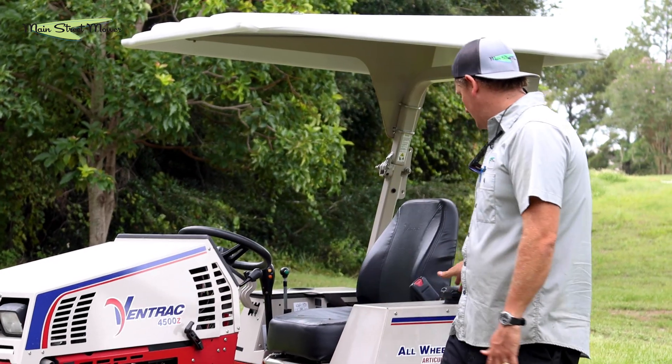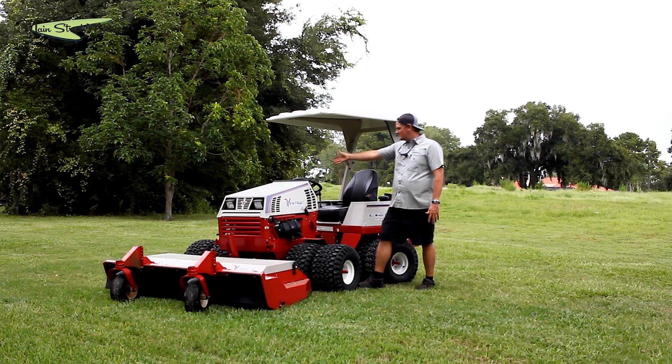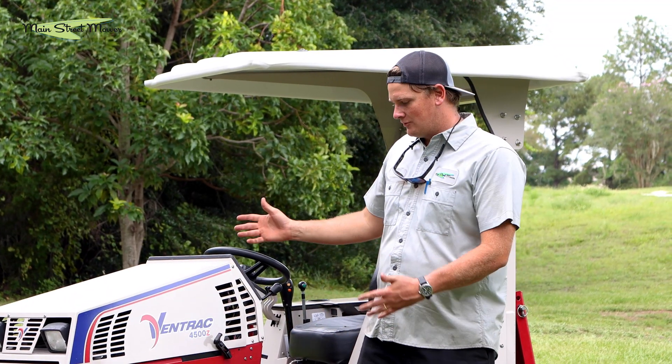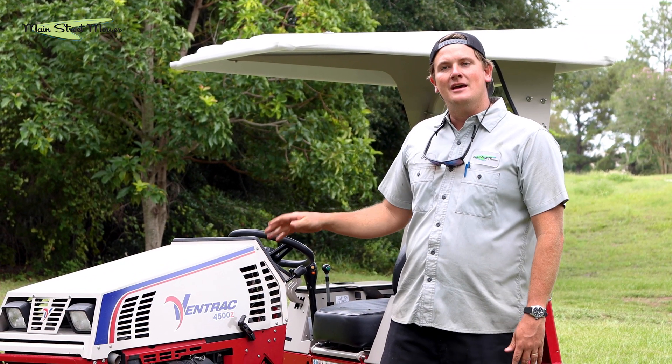It's just sipping the gas. It has a six-gallon tank — I put six gallons in, I don't even think I hit the first bar after three hours of mowing. So I don't know exactly the run time, but I know this thing is efficient. It does a great job.